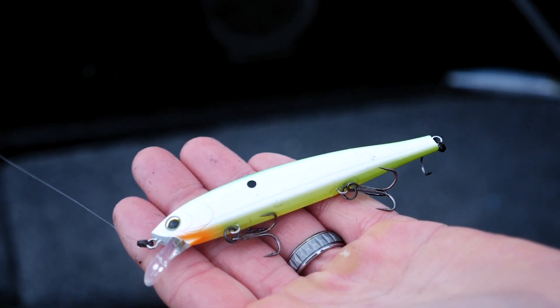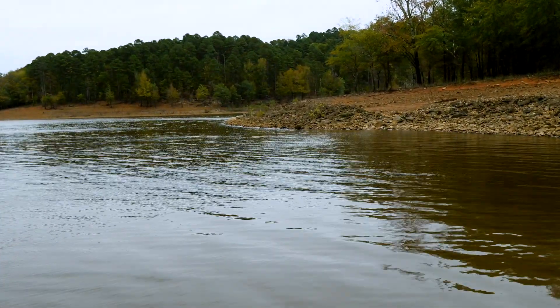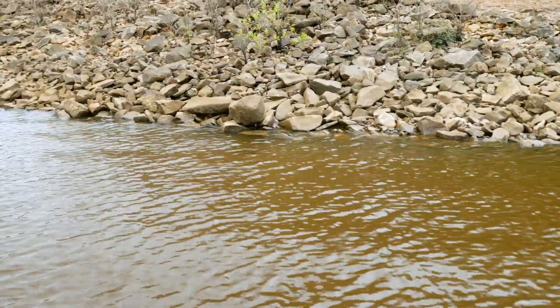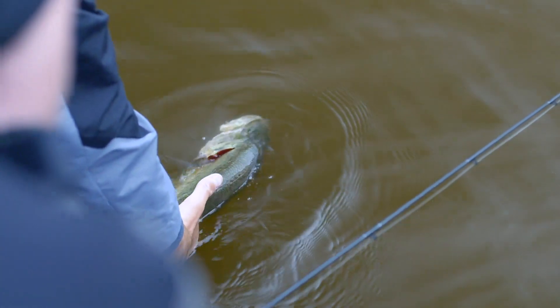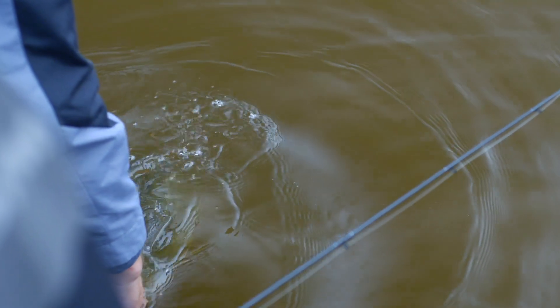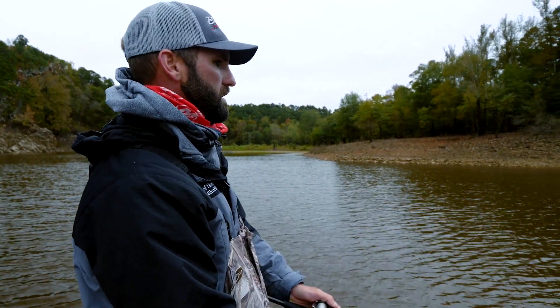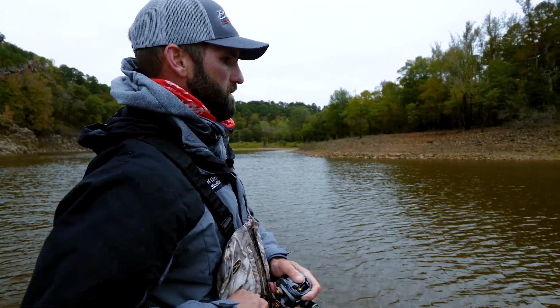Right here where it goes from kind of a pea gravel to more chunk rock — transition banks are a big deal. Where it goes from chunk rock to sand, or chunk rock to clay, chunk rock to pea gravel, anything like that. And then usually there'll be a fish or two to be caught right out at the tip. Like here we've got this ditch — it's got these rocks and you can see it's a transition bank right here.